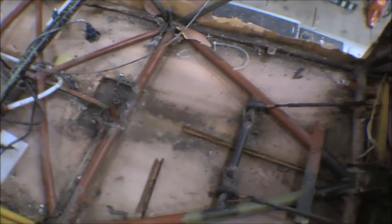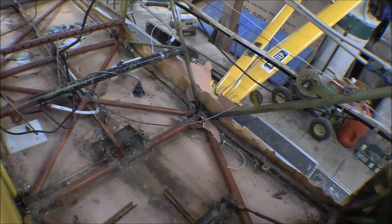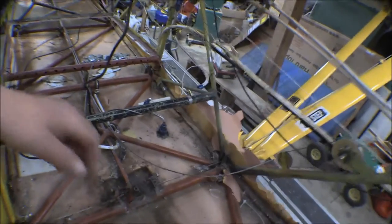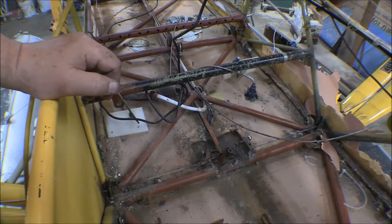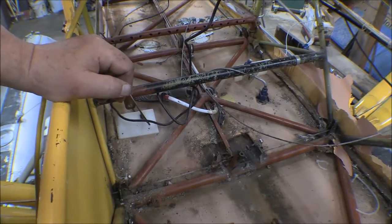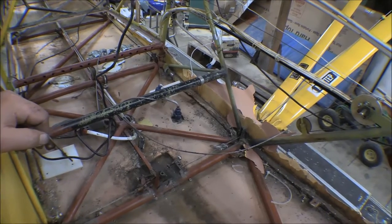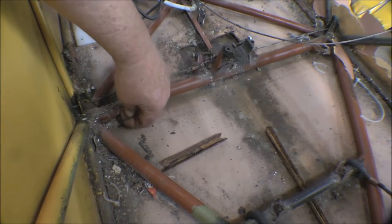The floorboards weren't too bad to come out. Seven or eight years ago we took everything out and you can see the Corroseal red primer on all the tubes down there - we cleaned up those tubes and painted them with Corroseal. When they put these floorboards in, they put them in before they put the belly skin on, so there are nuts on all of these attach fittings. The only way to get them off is to take the belly skin off, but I drilled out all the bolt/screw heads last time, cleaned everything up, and installed nut plates on all of them, so it was much easier to get off this time.